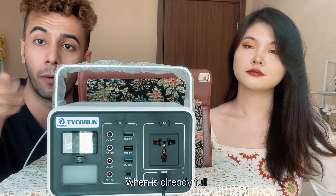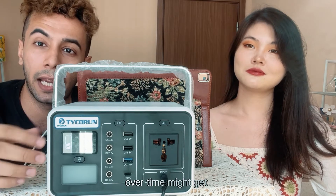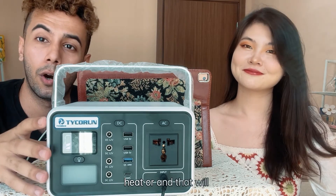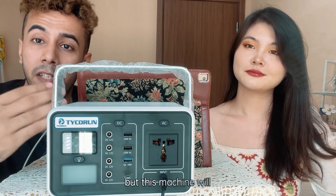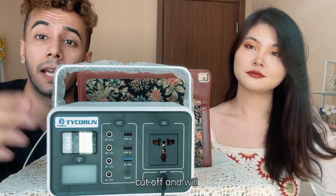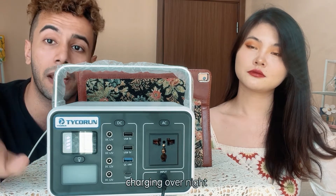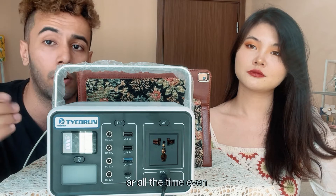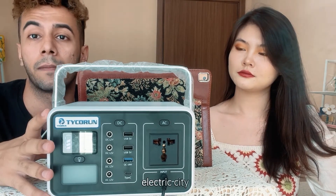Unlike other machines where overcharging can cause heat and trouble, this machine will cut off and maintain the battery at full charge — even if you leave it charging overnight or forget to unplug it.